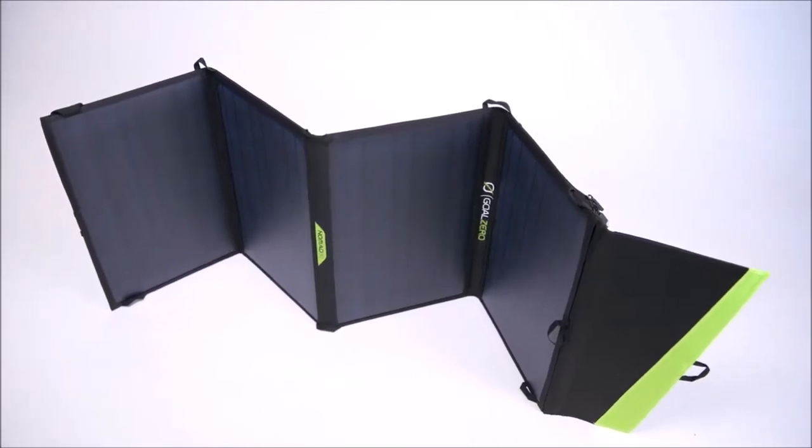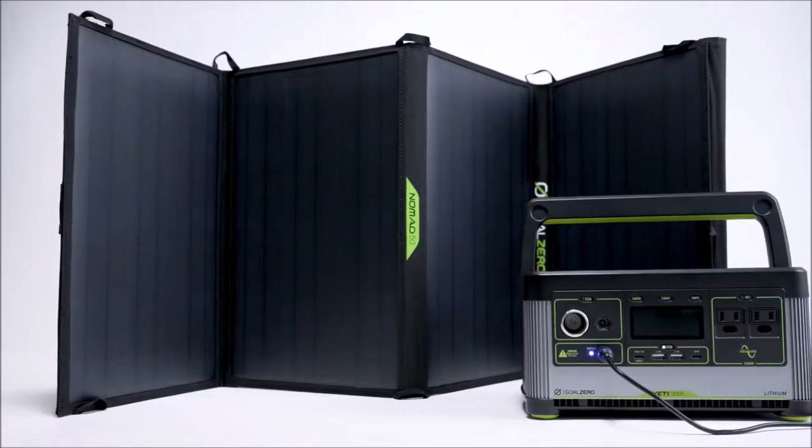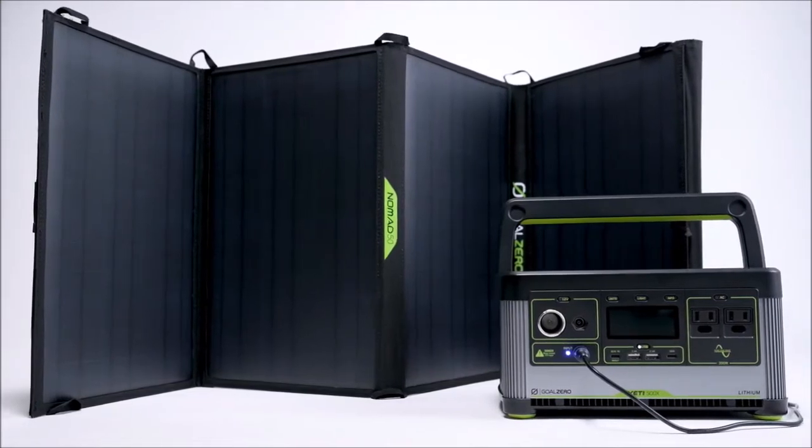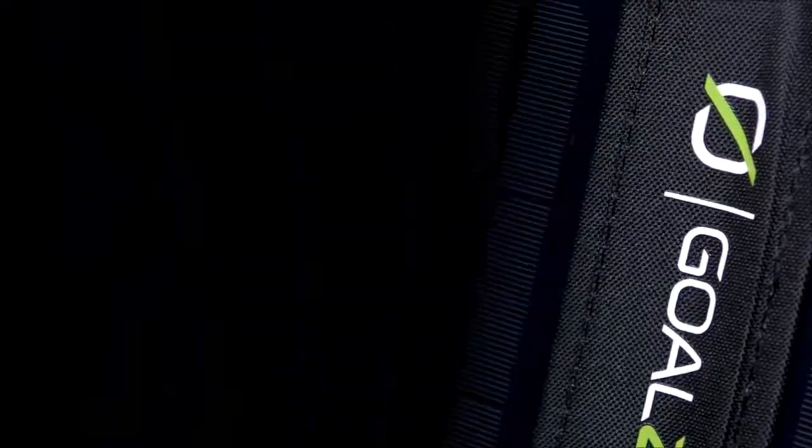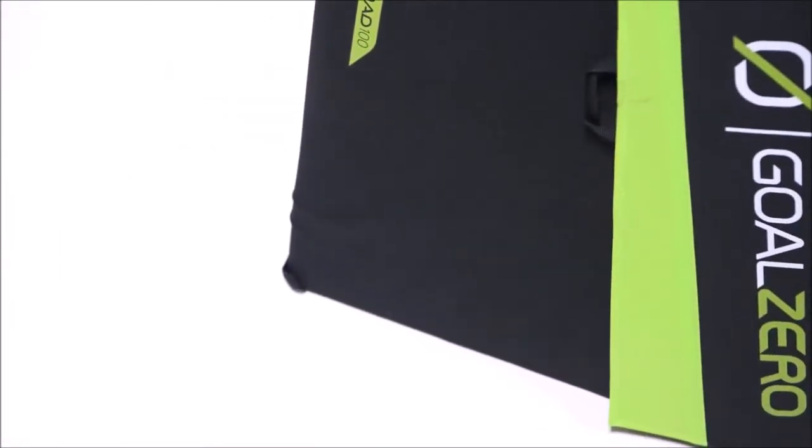Where high power demands and packability matter most. The versatile four-panel design makes it easy to unfold and collect solar power while stationary, then quickly packs down to easily stow in your vehicle while on the move.